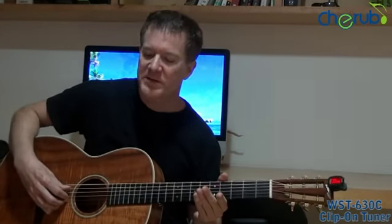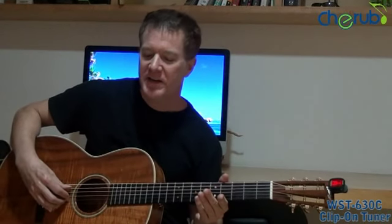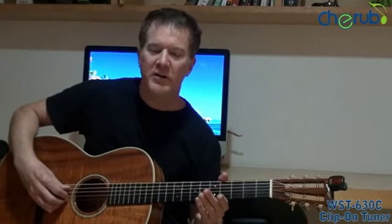There you have it — the WST630C Cherub clip-on automatic tuner.